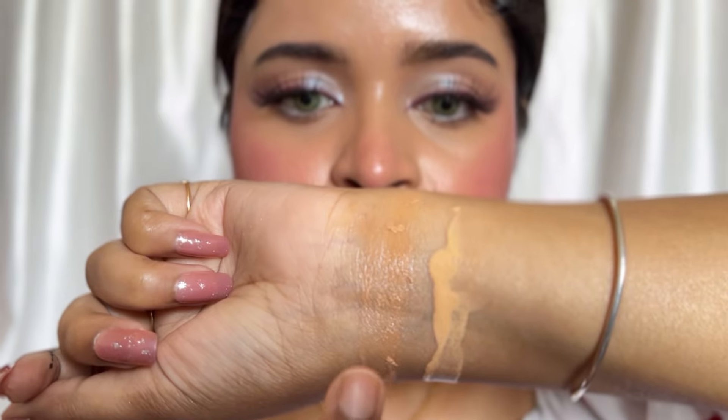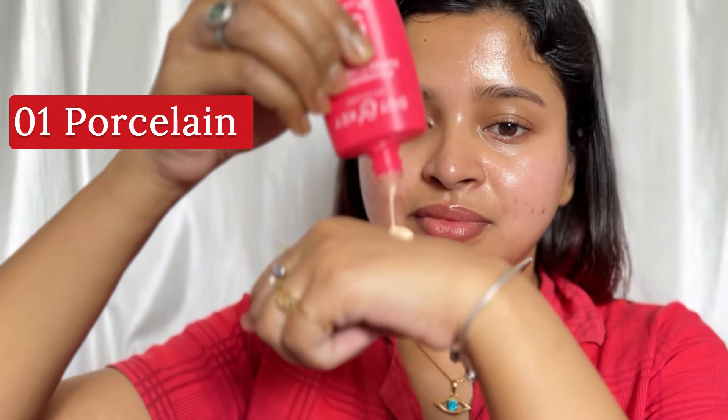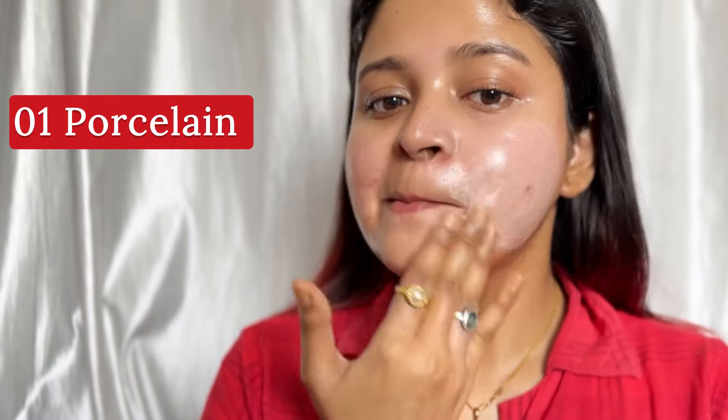You can see the difference on both sides after one hour — it looks a bit different. Now let me show you the other two shades. This is Porcelain 01 — you can see it, it has a slight white cast so it is a shade for fair skin tone. And 03 is a tan skin tone shade.